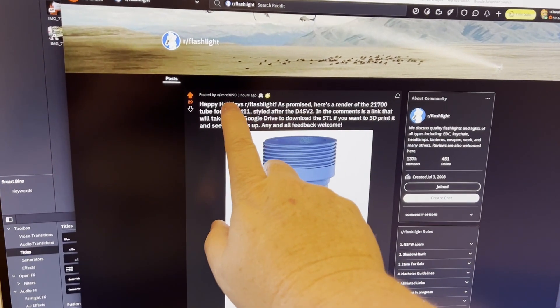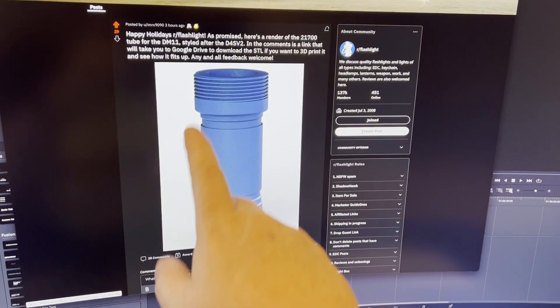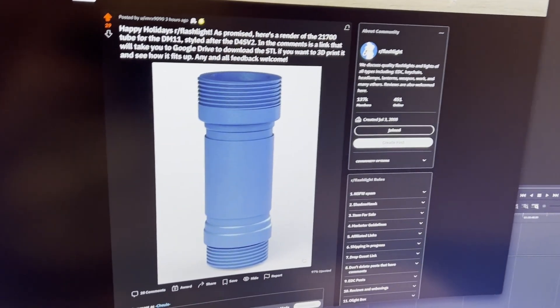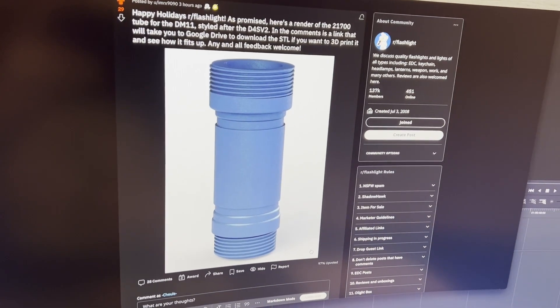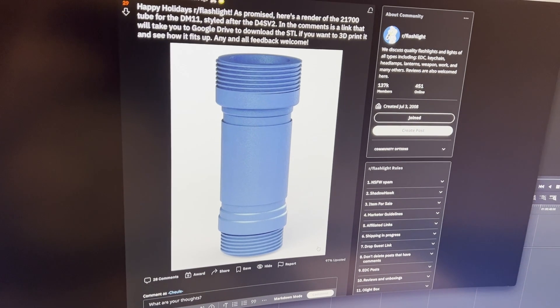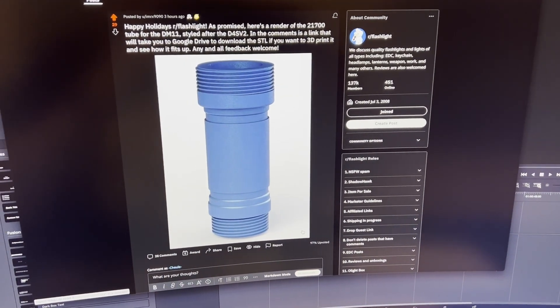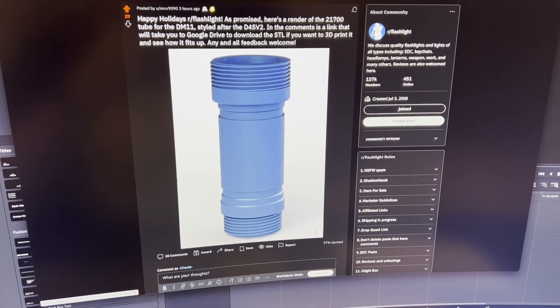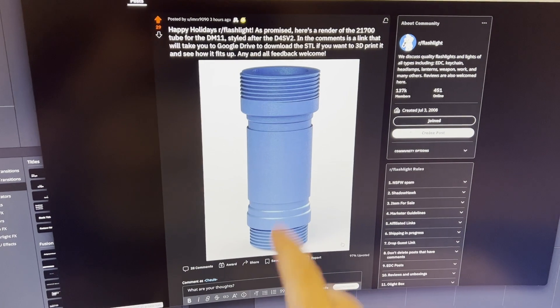User imrx9090 has been making a tube here. I took a bunch of measurements and he did the CAD work on this. The attempt is to remove the knurling from the Hank DM11 — that's how much we dislike the knurling. He made this model based on my measurements.